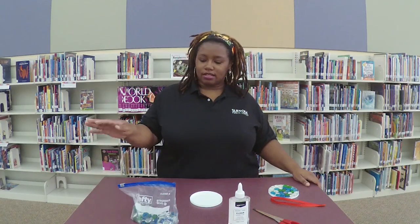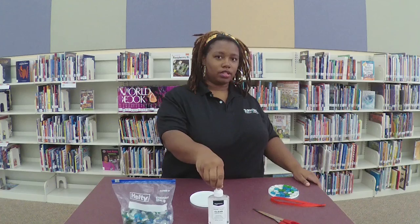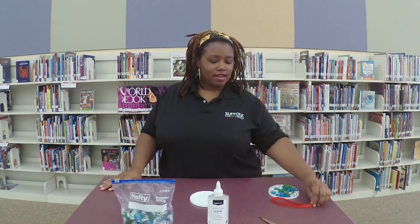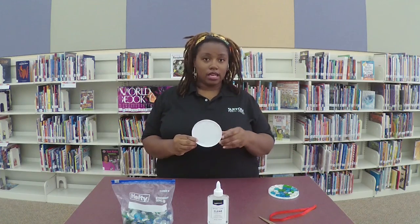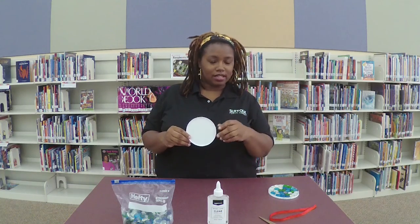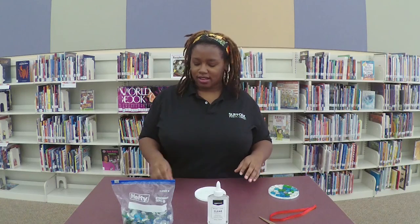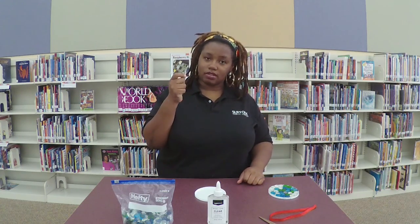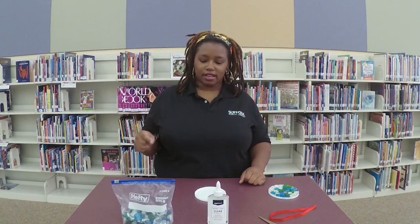You will need some gems, glue, clear glue, scissors, and a piece of ribbon, a lid. Make sure it's a circular lid — unless you want to get fancy, you can do another kind — and a paperclip. You can also substitute this for a needle if you like.